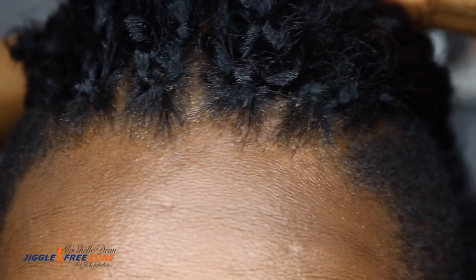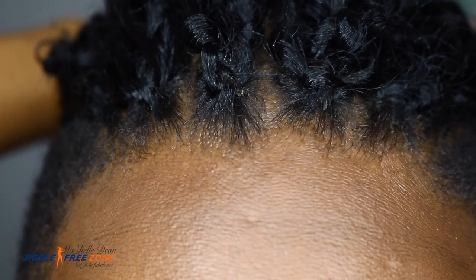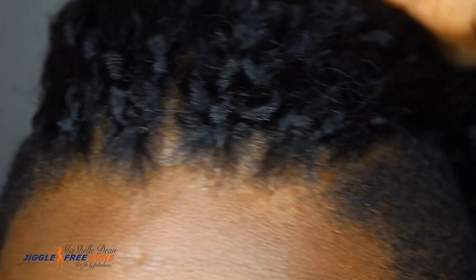I used my Miko Method braiding pattern. As you can see, my crochet braids are starting right at my hairline. I do have a link to my Miko Method braiding pattern — this is perfect if you pull your hair back into updos, as it prevents your crochet braids from sliding away from your hairline.